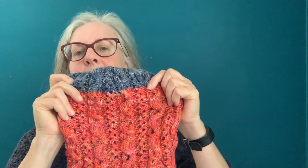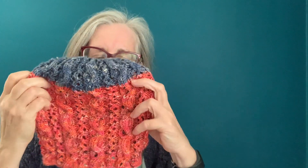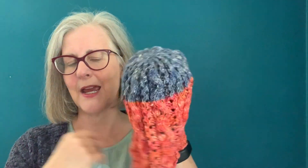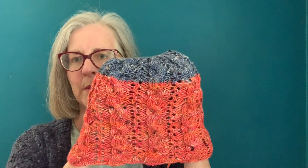Now, if your head is bigger than mine or you have more hair than I do, go ahead and add an extra repeat or even an extra half of a repeat of the cable — that's how you can adjust the size. It's really stretchy; the cables have a tendency to bring things in, basically like a rib stitch. So you don't need to cast on extra stitches, but you might want to play with the length a little bit.